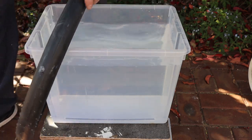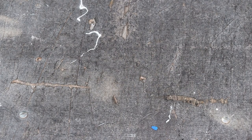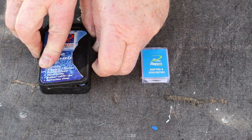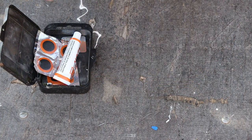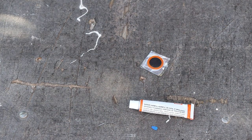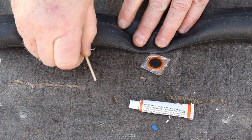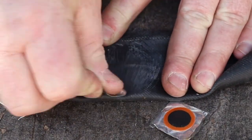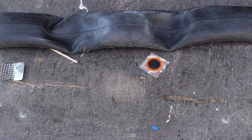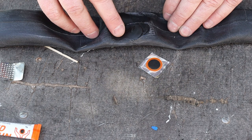Now that we've located the holes in the tube, we can patch them. If you've used the water bath method, you'll need to let the tube dry in the sun first. You can buy two kinds of patches — one type uses glue and the other type is self-adhesive. I'll use a glue patch for the first hole. I'll start by tearing a patch off the sheet. The patch kit will usually contain either a piece of sandpaper or one of these tiny cheese grater tools, used to scrape the area around the hole. This removes any dirt and grease from the tube's surface and also gives a better surface for the glue to stick to. Now I'll spread a small amount of rubber cement around the hole, then wait until it looks dry and feels tacky.